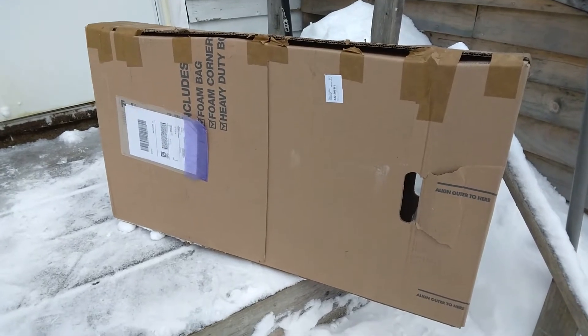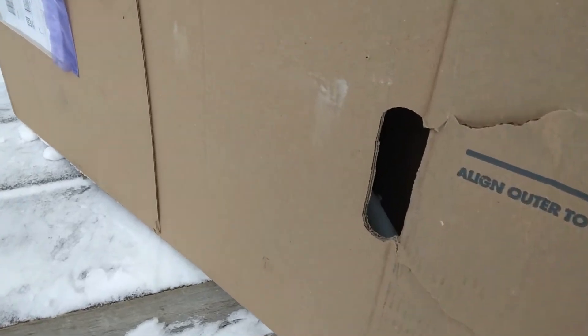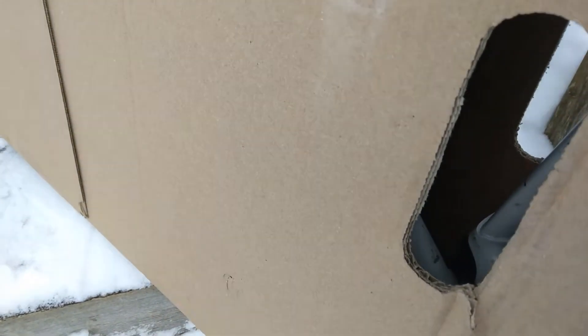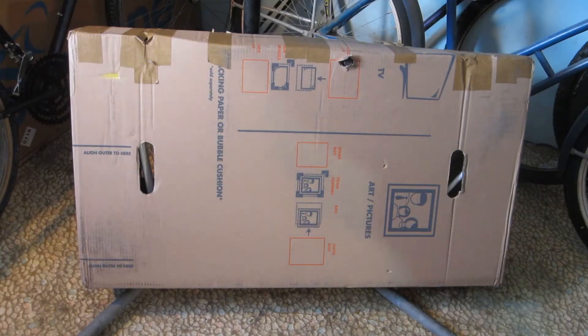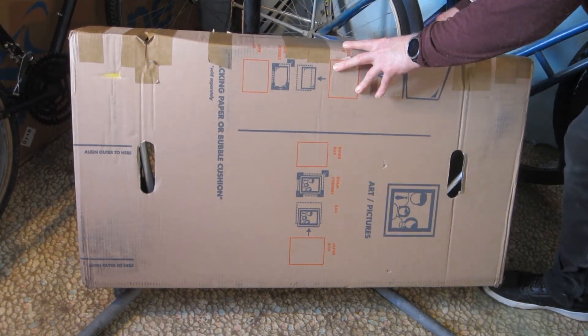Hello and welcome. Look what was on my kitchen steps when I got home today. Although the box says TV, I'm pretty sure it's not. In fact, I'm certain it is a vintage bike frame, a 1980 Bianchi Sprint to be specific.